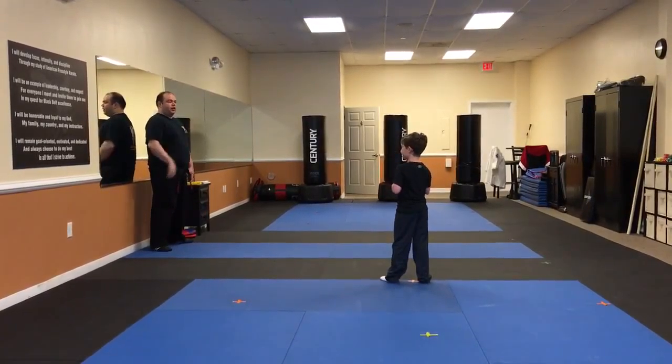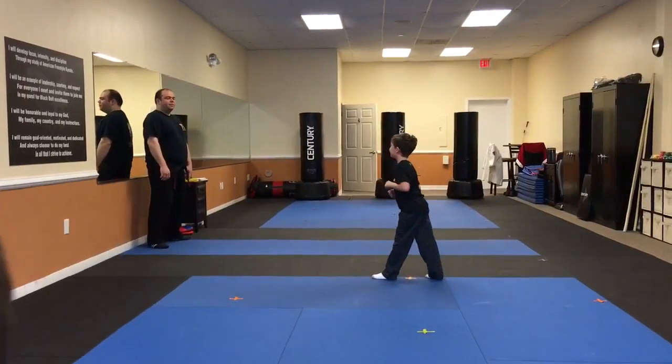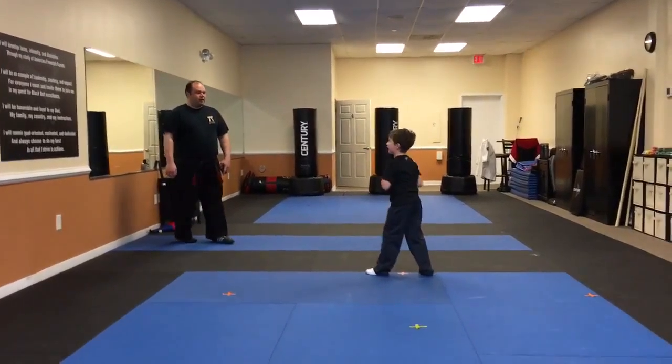All right, let's do that again. Let's do three again. Ready? Three. So kick. The kick. I know, we're not in order. All right, ready? One. Two. Three. Good.